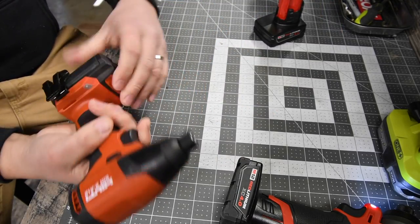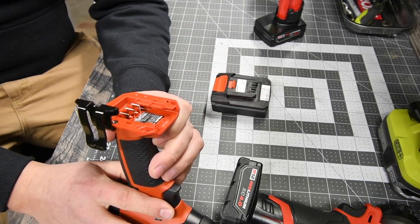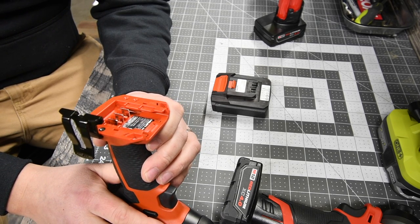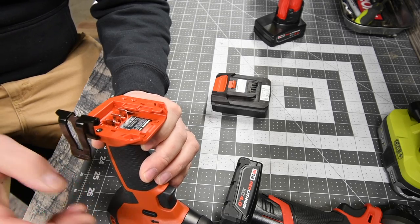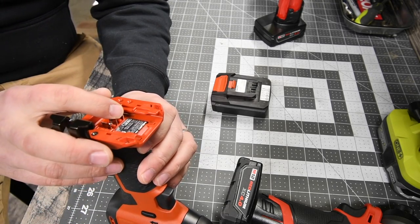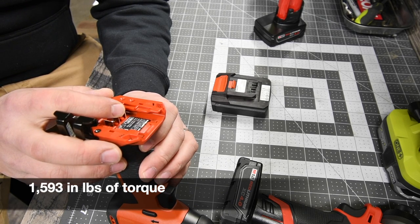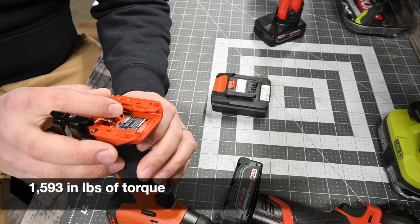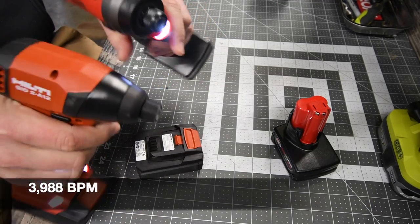For the Hilti, the model number is SID A12, brushless motor, variable trigger only. The RPMs are 0 to 2,750 and it does not list the impacts per minute — I'll find that out and put it in. Let's see what these can do.